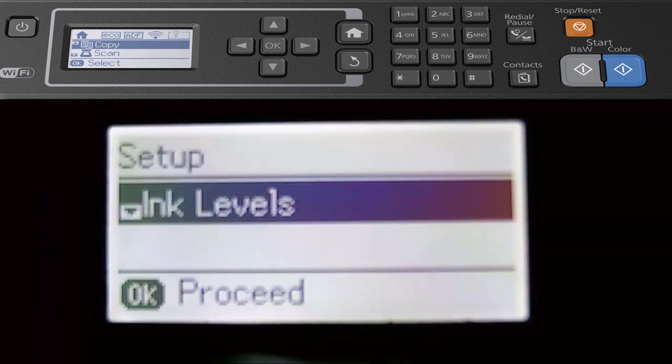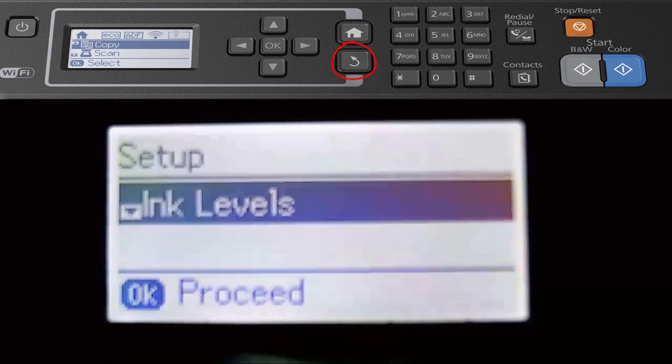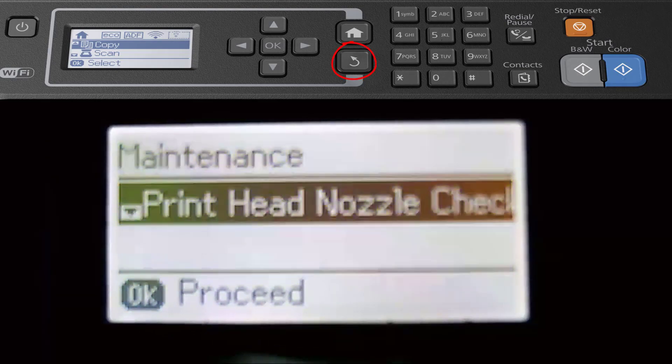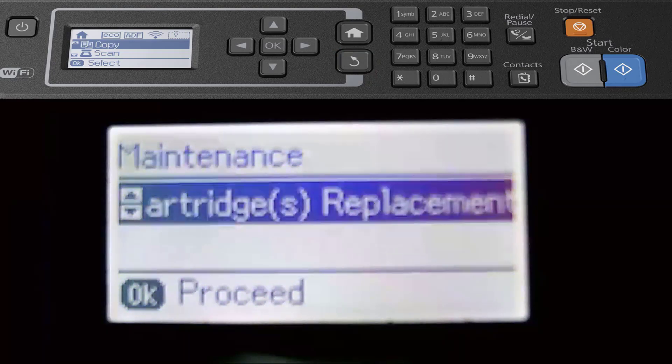If I select Setup, you can check your ink levels. We have black, cyan, magenta, and yellow — you can obviously change individual ones. Just remember: go to Maintenance, select Ink Cartridge Replacement, and don't just yank it out because it's easily broken.